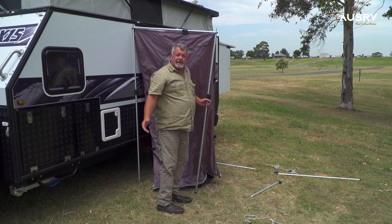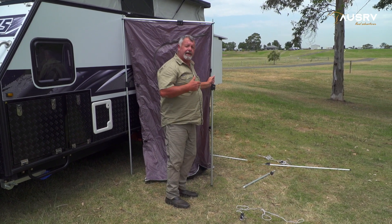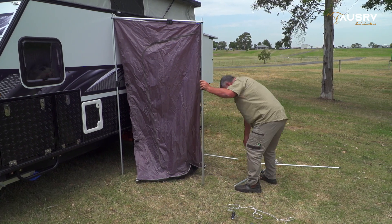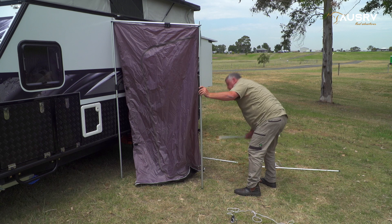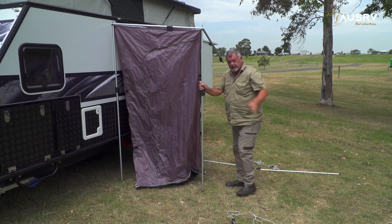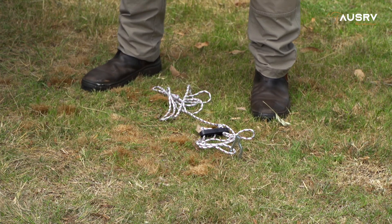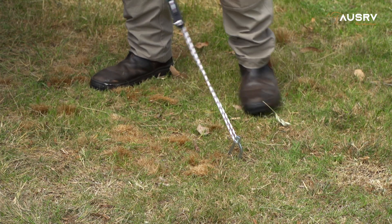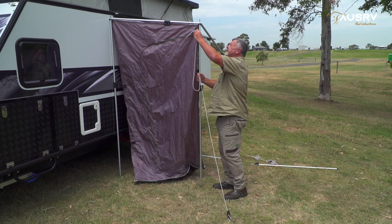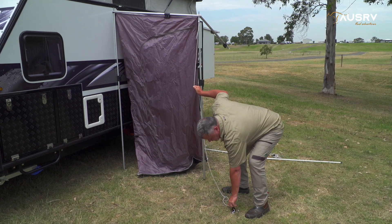My ensuite tent is already starting to take shape. Now it's just a matter of working around from spreader pole to spigot pole until I've got the ensuite tent up. I can also attach the rope that I've already set out with pegs, just to make it a little bit easier. I'll throw that over there and adjust the rope up.